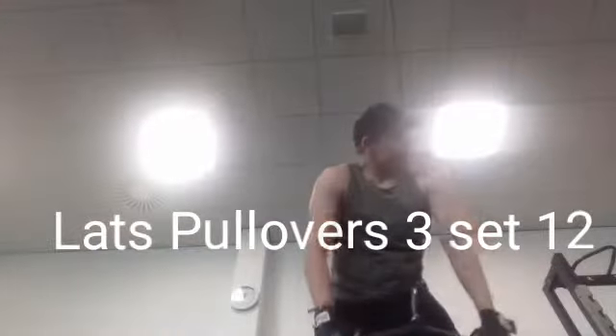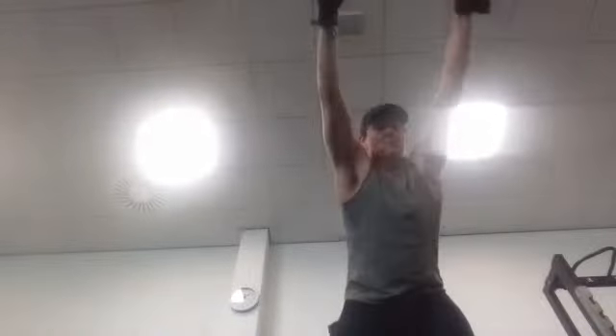Lat pullovers are an isolation exercise — I'm trying to burn the last muscle fibers of the lats. You might know chest pullovers, but this exercise is really good for the lats. You can do it at the beginning or the end of your back workout; at the end it's great for burning out the last muscle fibers in the back.